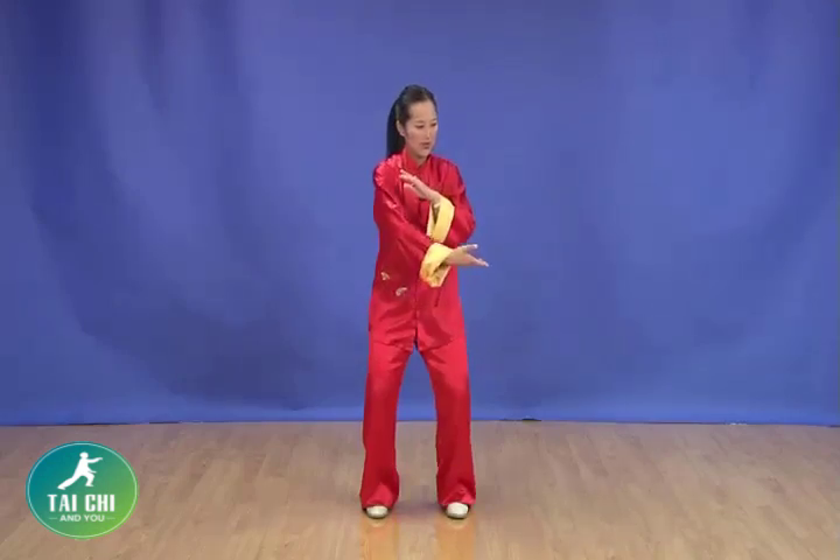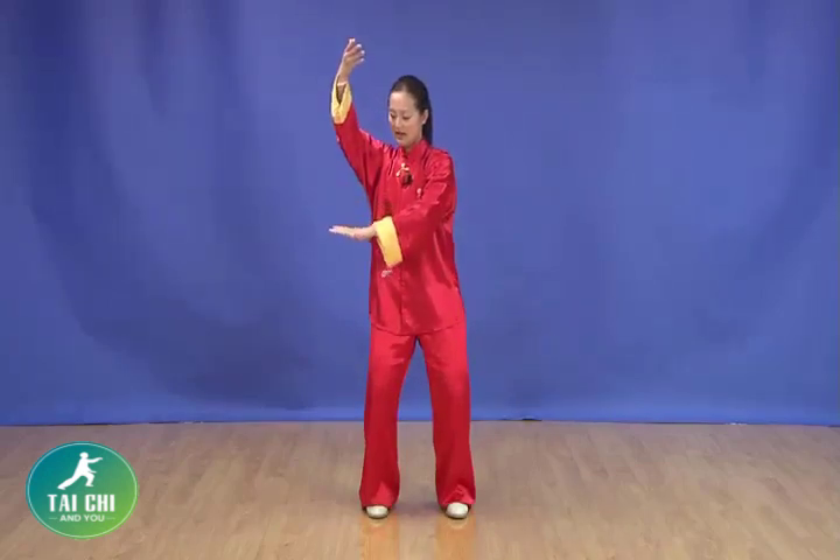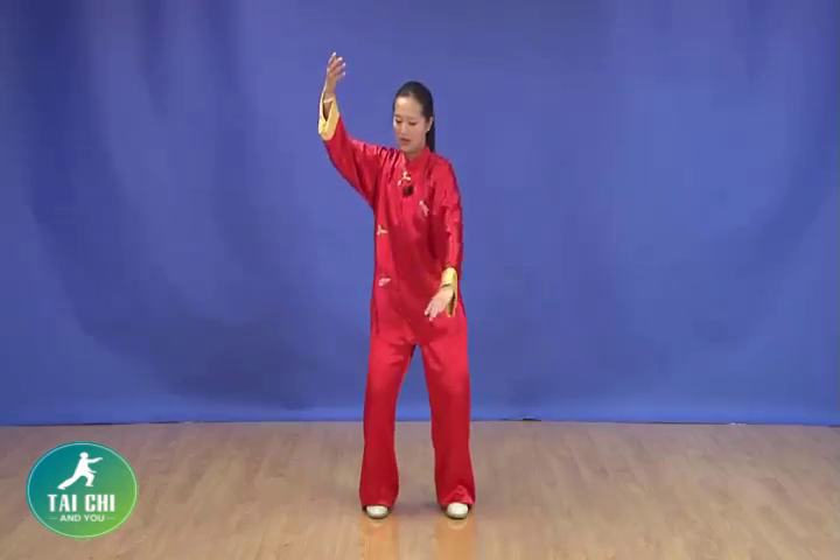Then hug the ball, gathering to the center again. Keep the lower body stance, no move. And use your waist, bring the arm up, blocking. And the right hand, block down.